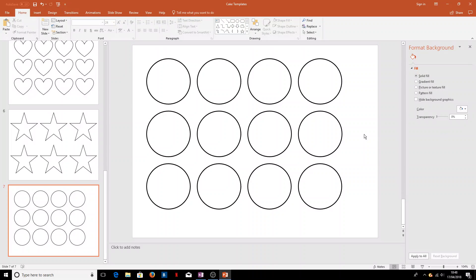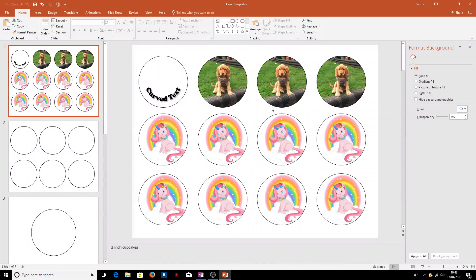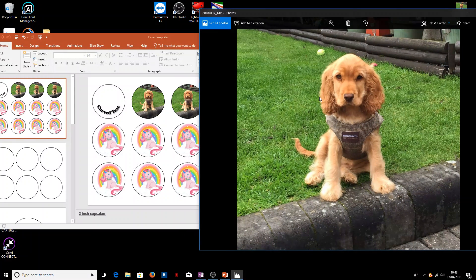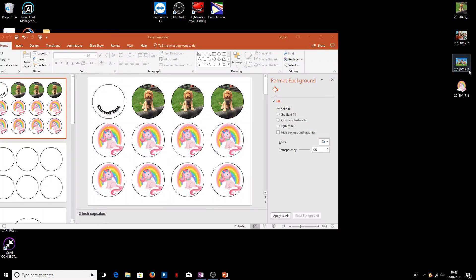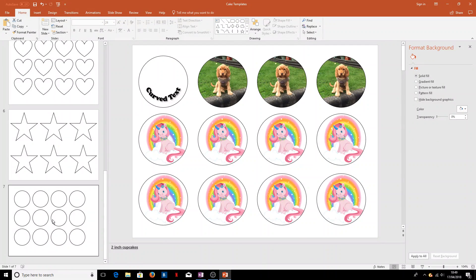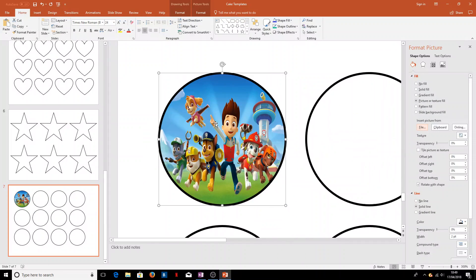We'll also look at inserting pictures that don't fit very well inside our shapes. With the earlier images of Rosie and the unicorn, we got fairly lucky — those images are fairly square and the subject is centered, so the picture fill worked nicely. But if we want to use an image that's not as square, like a standard photo — say this Paw Patrol picture — you'll see it gets somewhat stretched to fill the shape, which looks a bit odd.